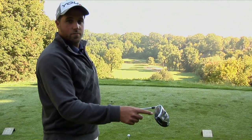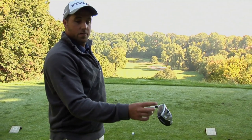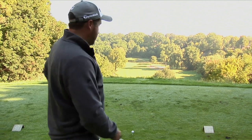Let's hit a shot and get the feedback as to where it is. If it's on the heel, we might need to make an adjustment. If it's on the toe, we might need to make an adjustment. Let's try and get it right in the middle. I'm going to hit one and see where it is.